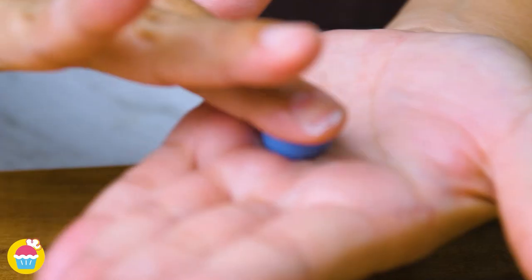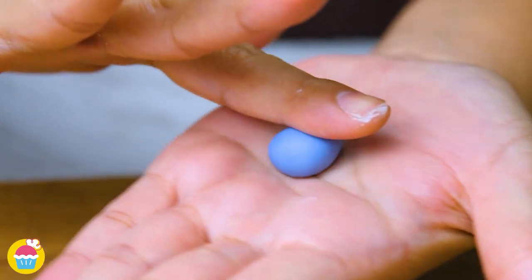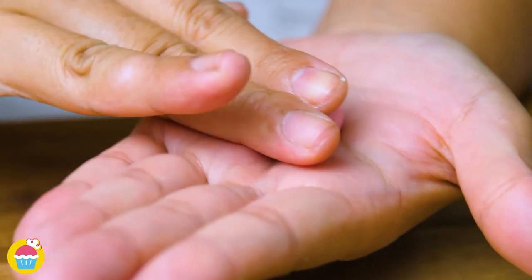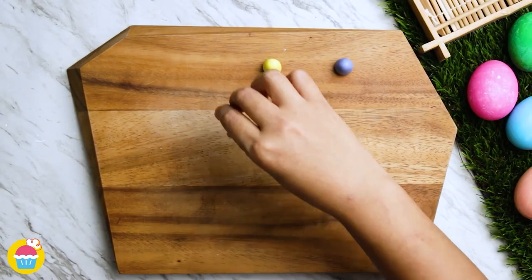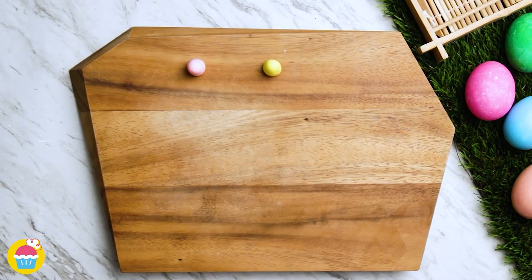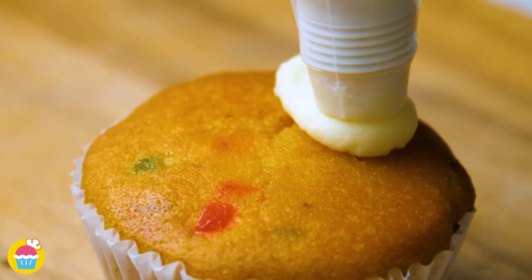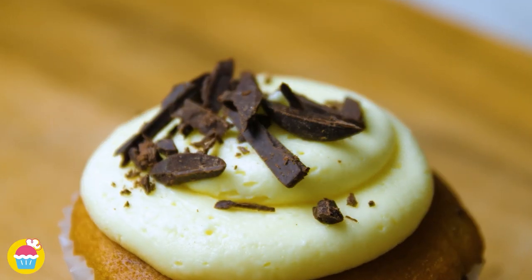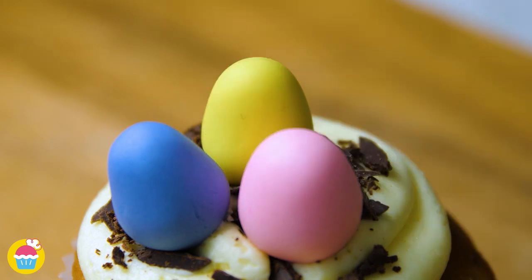For our next cupcake decoration, we're going to have three coloured fondant icing — we've got purple, yellow, and pink. We're rolling them into egg shapes. Get our cupcake, squirt some plain buttercream icing on with a few dark chocolate flakes and stick on our fondant eggs. Brilliant.